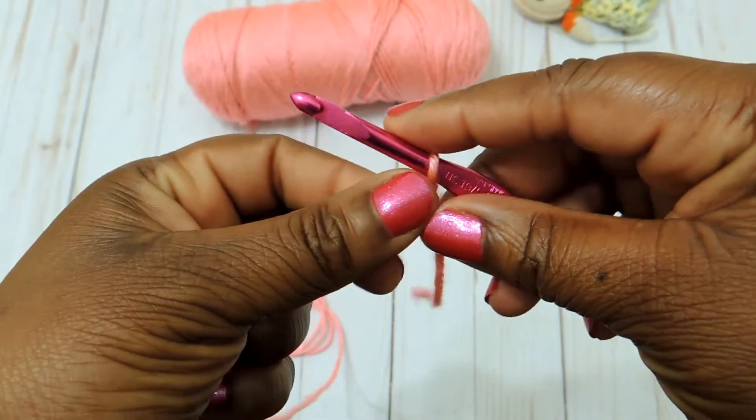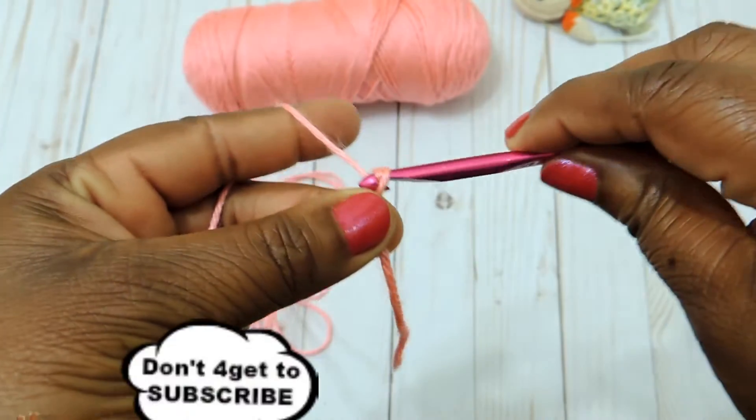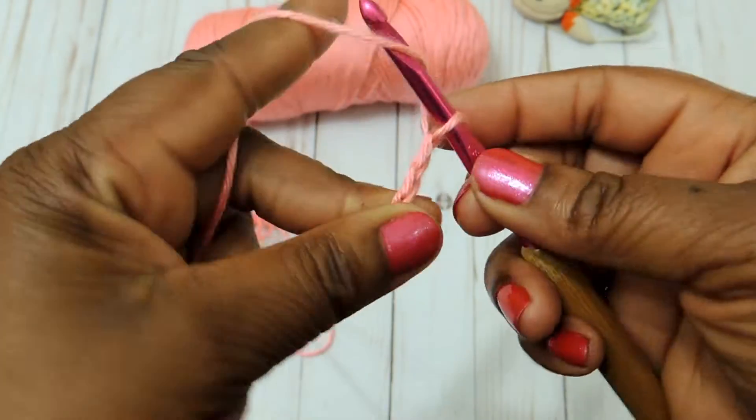I use the size 4 medium weight yarn along with a 5.5 crochet hook, but you can use whatever you want. The smaller the hook, the more condensed the stitches will be together, so it'll make a much cozier blanket or project.